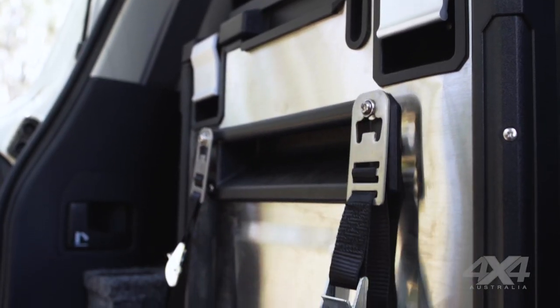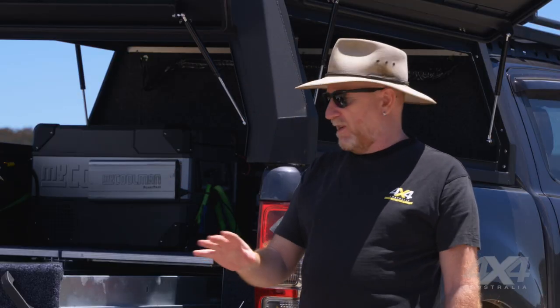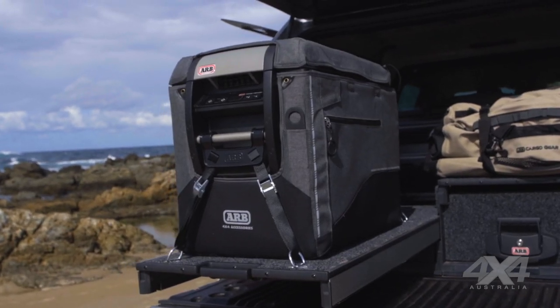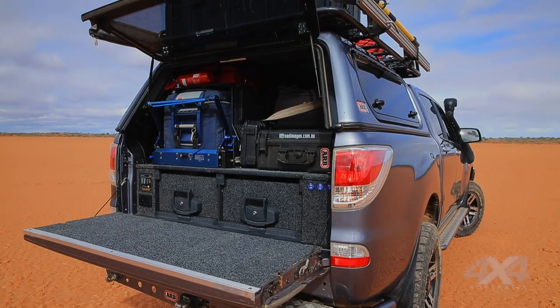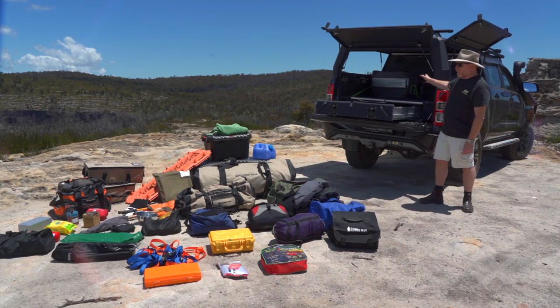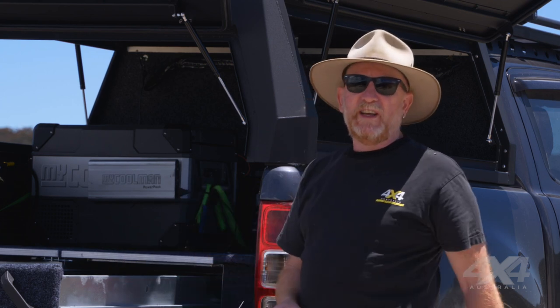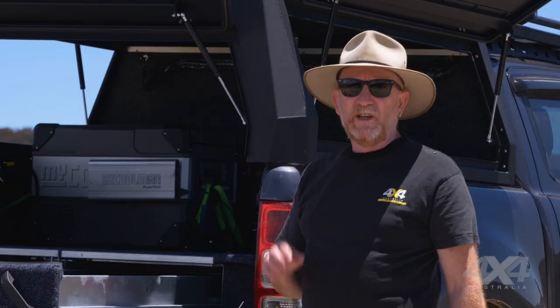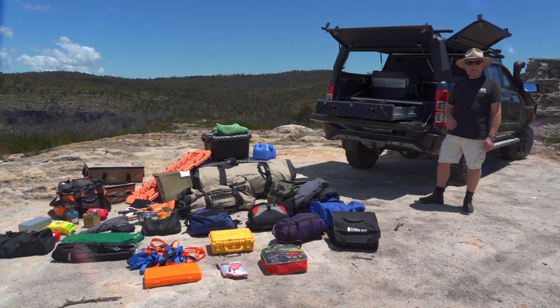You need to secure your fridge properly, but that's not all you need to think about. You can see there's a vent in there for the condenser and evaporator — you need to make sure there's plenty of space around there so the fridge will work and keep your stuff cool. If you have a fridge slide fitted, you'll probably want a fridge barrier as well, because as you pull it out, gear can fall in behind the fridge. A fridge barrier also lets you hook things to it, like a fire blanket or a fire extinguisher — stuff you need to get at quickly and always know where it is.